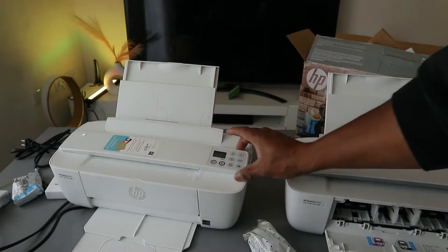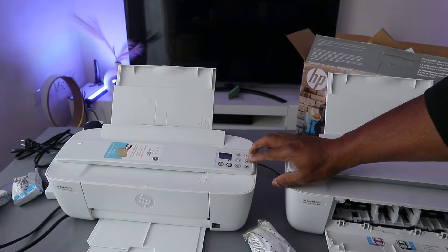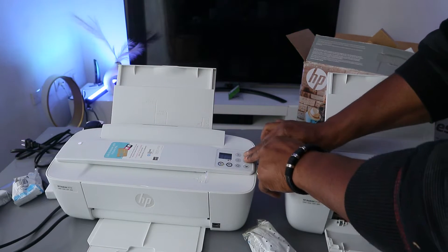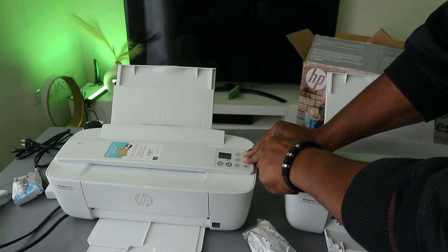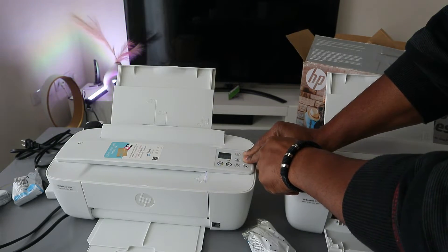Before you do anything with this printer, first put it into wireless mode. To do this, press the Wi-Fi button and the Cancel button together. Once you do that, you will see the printer start to flash, indicating it is in wireless mode.